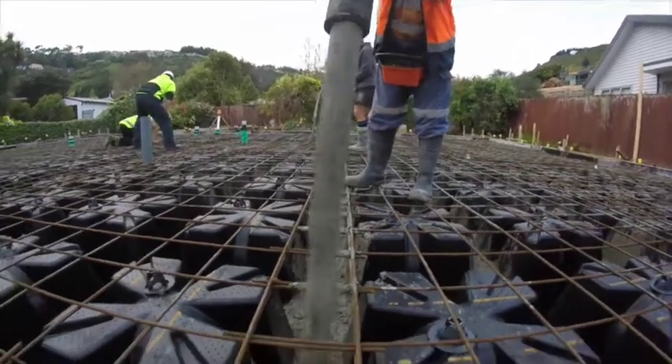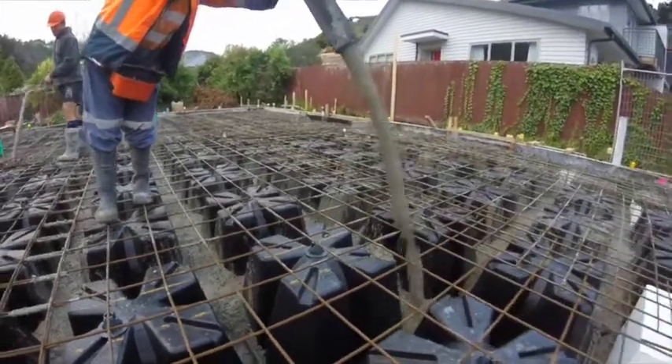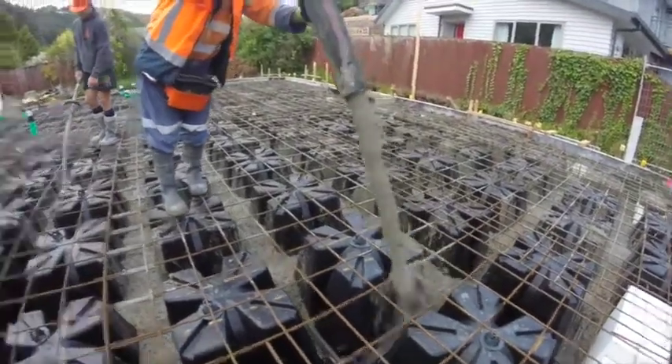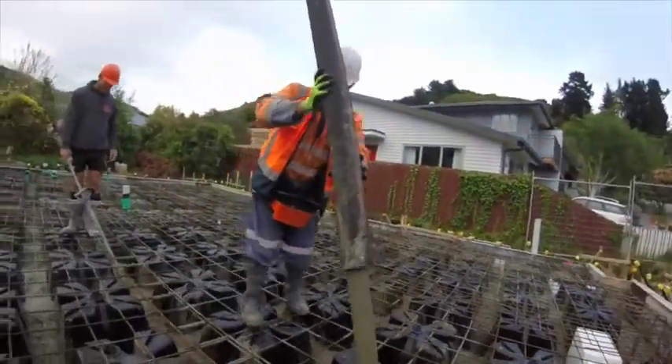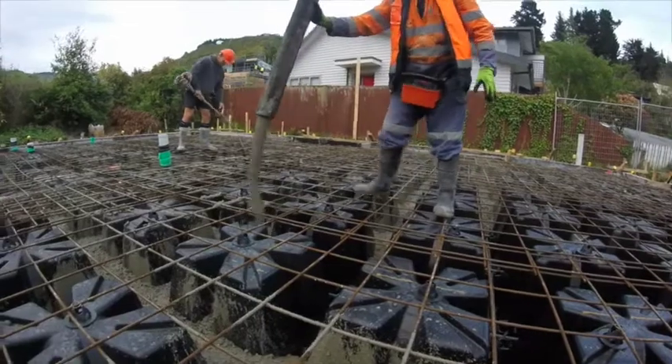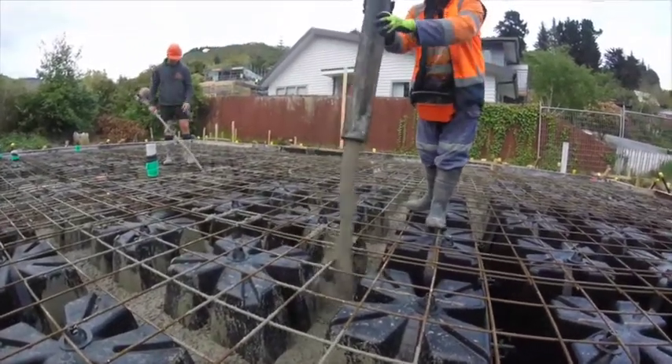Today we're pouring the floor for this Armadillo foundation. The good thing about these foundations when we pour them is we go around and fill up the ribs first to keep the pods in a stable position. They don't really move anyway because they're locked together with the keystones, pretty tight. But we fill up about one third of them first, all the way around the perimeter and through the internal ribs, and it holds all the pods in a really rigid location.